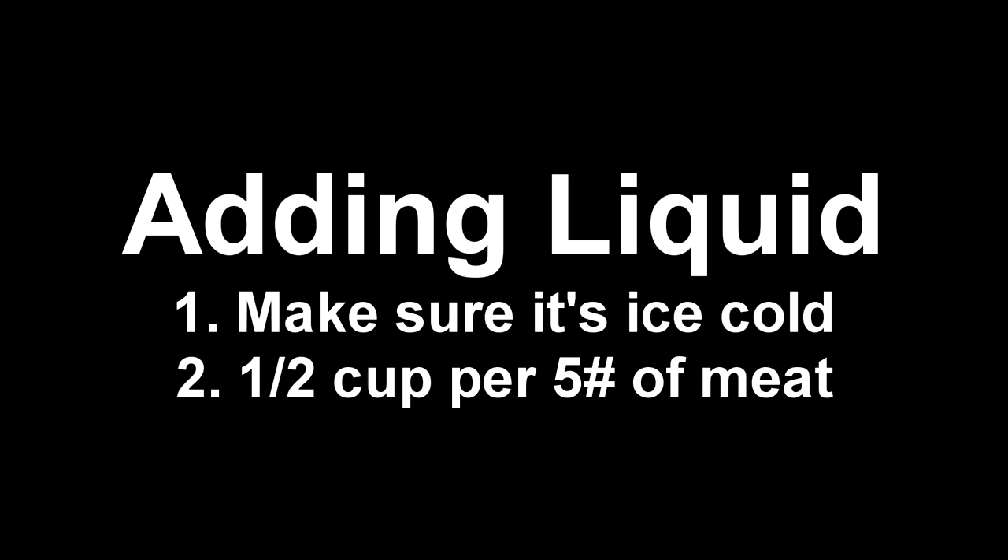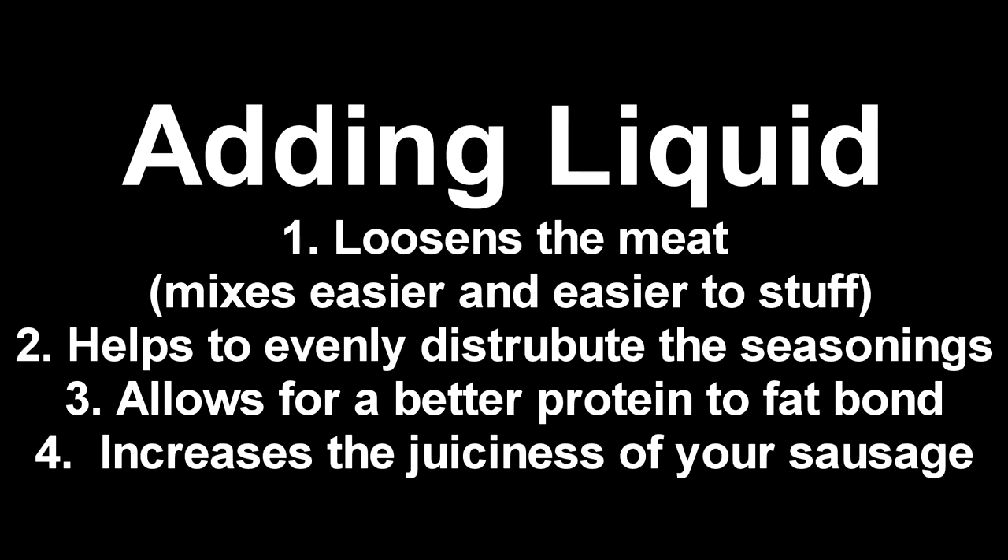Let's talk about adding liquid to your meat. First and foremost, make sure your liquid is ice cold. If you're going to add liquid, stick around that half a cup per five pounds of meat rule — you could go a little more, but too much is going to ruin the texture. By adding liquid, you're going to loosen the meat batter, creating somewhat of a meat slurry, allowing it to mix a lot easier, and if you're stuffing it into casings it will stuff easier as well. The additional liquid helps evenly distribute the seasonings, gives you a better bond between the fat and the protein, and it's going to increase the juiciness of your sausage because of meat's natural ability to absorb moisture.